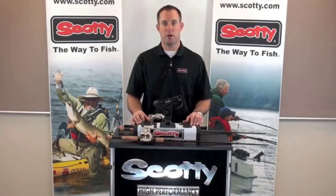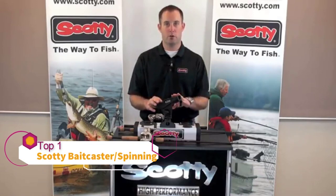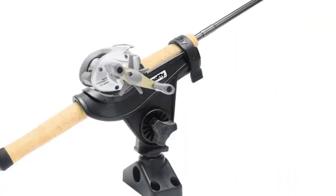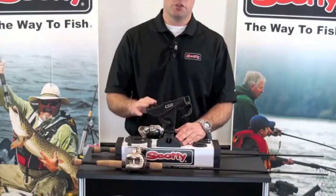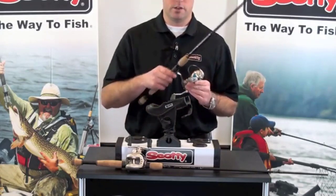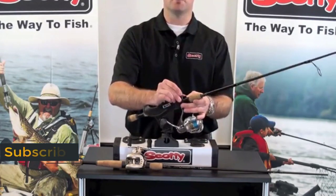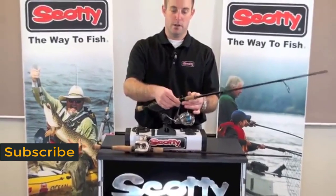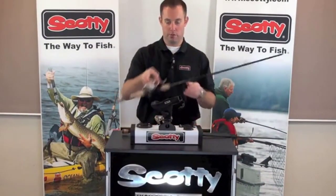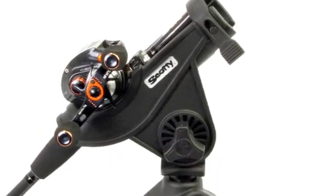Hi, I'm Josh with Scotty Fishing Products. Today I'd like to go over the benefits of our 280 Spinning and Bait Cast Rod Holder. The 280 comes standard with our 241 side deck mount, which enables the rod holder to be rotated 360 degrees. The 280 was made specifically for spinning rod reels and bait casting rod reels. It has a safety strap system which enables you to lock your spinning rod reel into place, and it also enables you to run a low-profile bait casting rod reel — the safety strap simply locks out of place and the bait caster goes right in.